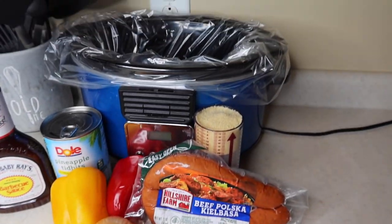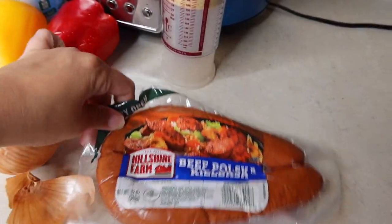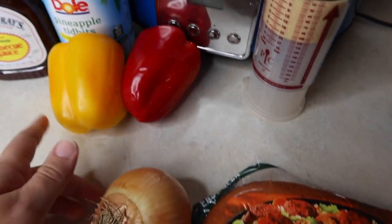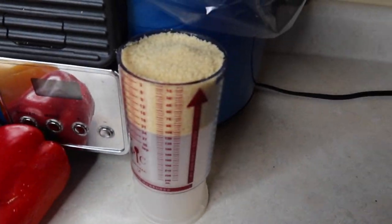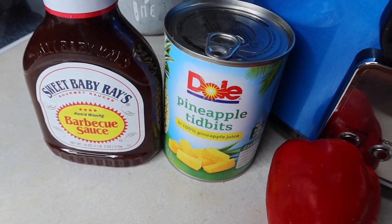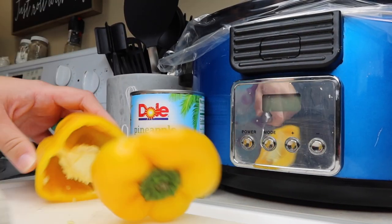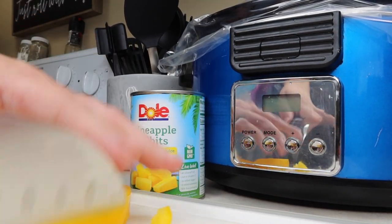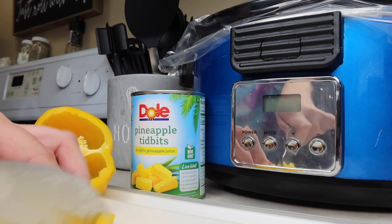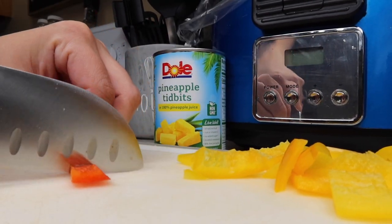The next crockpot meal I'm going to be sharing is a sweet and sour kielbasa with peppers and onions. This one was really good too — I have nothing bad to say. We've got a kielbasa, a red and a yellow pepper, an onion, some brown sugar, a can of pineapple tidbits, and some barbecue sauce. I will say I would do a little bit less of the pineapple tidbits — it was a bit much for us since we're not crazy about pineapple. First thing I did was cut up all my veggies into chunks — the peppers, onions — and then also cut up the kielbasa.